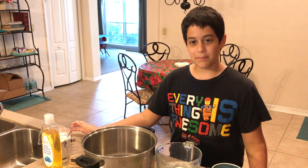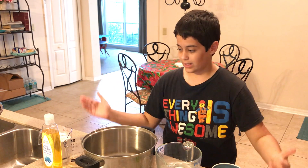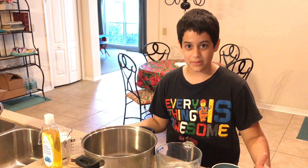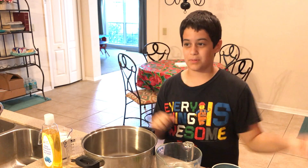What up everyone! Today I'm gonna be teaching you how to make Nickelodeon slime. Here we have the ingredients, and the reason why I'm doing slime is because this is gonna be dunked on my head once I get 100 subscribers.